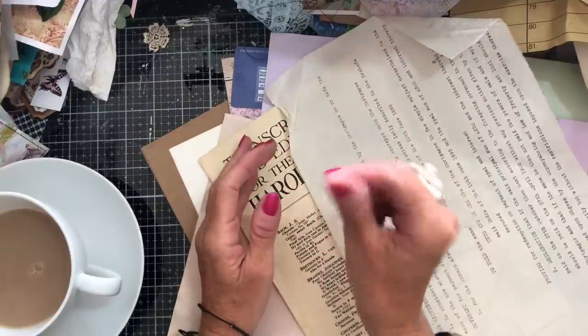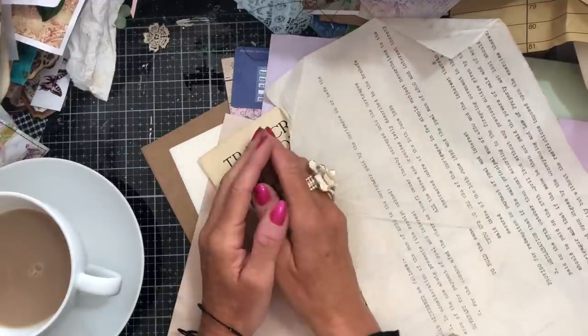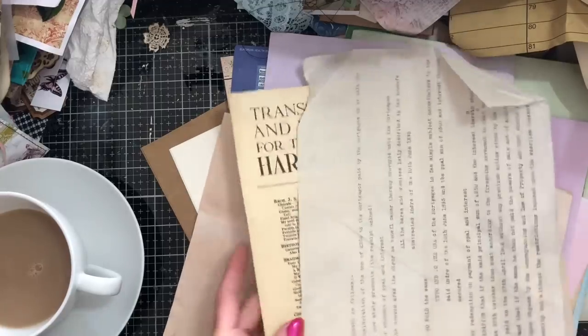We are making tags with flip-down faux envelopes. So if you are wanting to join along, what do you need to bring along with you?